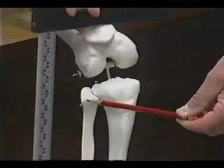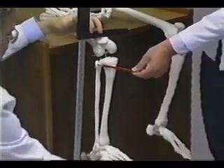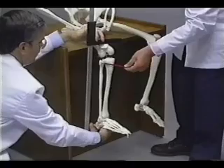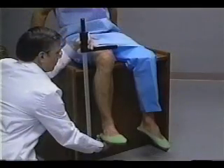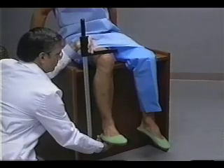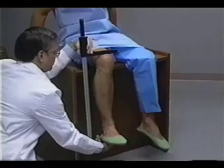The caliper shaft passes over the lateral malleolus of the fibula at the ankle and just posterior to the head of the fibula at the knee. Firm but gentle pressure is applied to the caliper blades to compress the soft tissues on the heel and thigh. The reading is recorded in centimeters to the nearest millimeter.